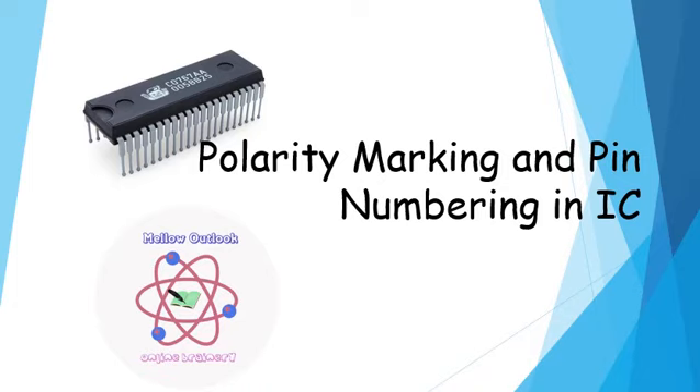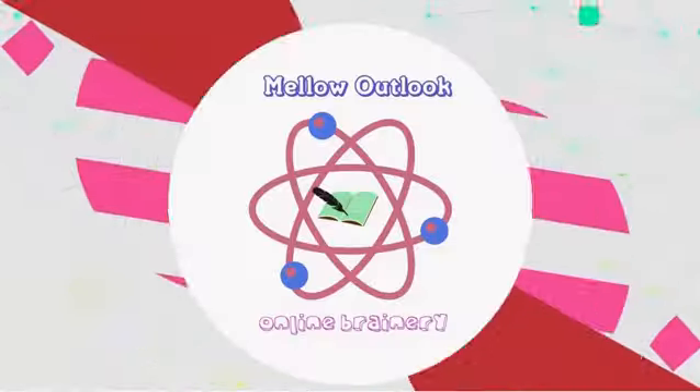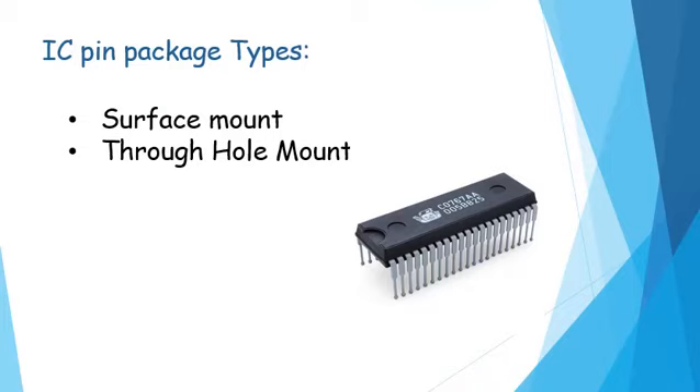Welcome to the tutorial on polarity marking and pin numbering in ICs. Before we get into pin numbering in ICs, we need to understand what are the different IC packages and what is a package. A package is something that encapsulates the integrated circuit die and forms a surface into a device which can be more easily connected to.